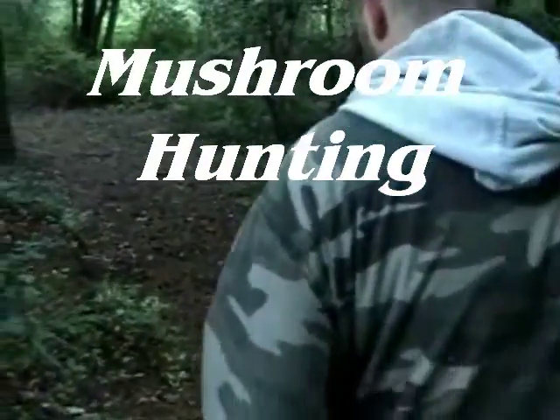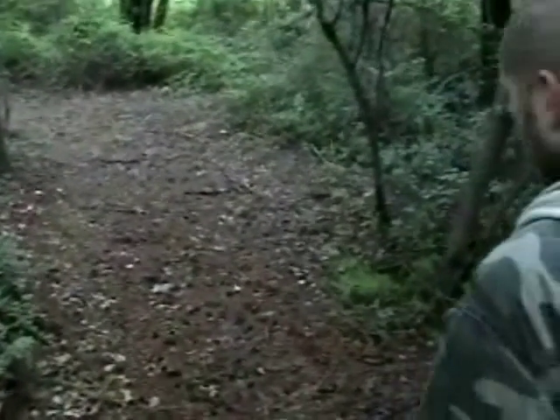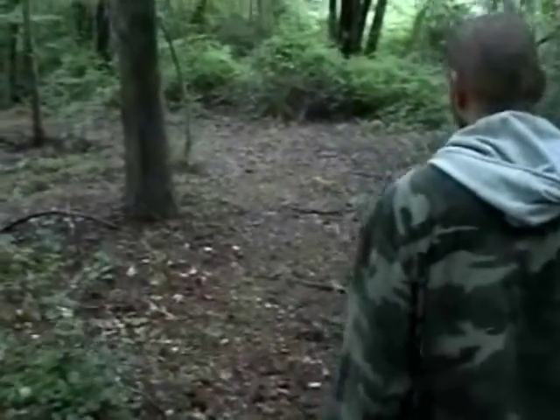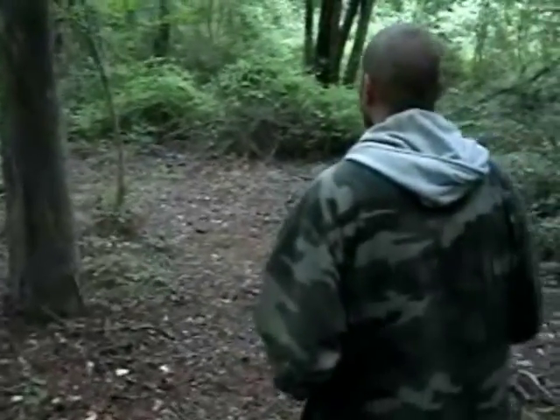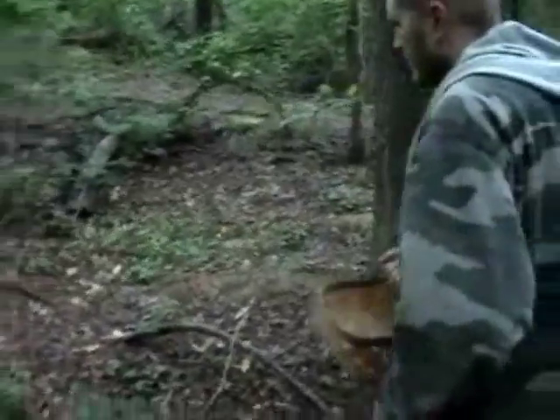We're here today to do a little bit of mushroom hunting. Got our little mushroom basket here — we used to bring bags out here, but if you fill them up too much they'll start crushing some. Let's scout around up here and see what we can find. Looks like something up there, let's go check it out.